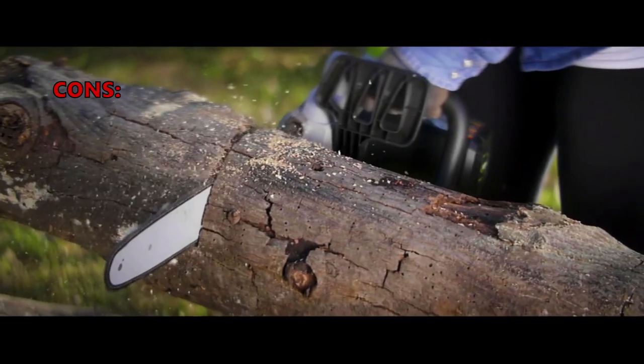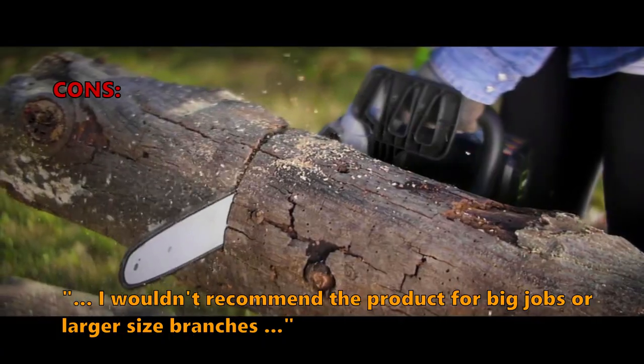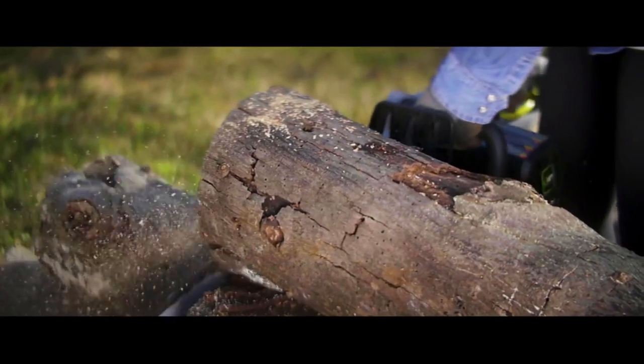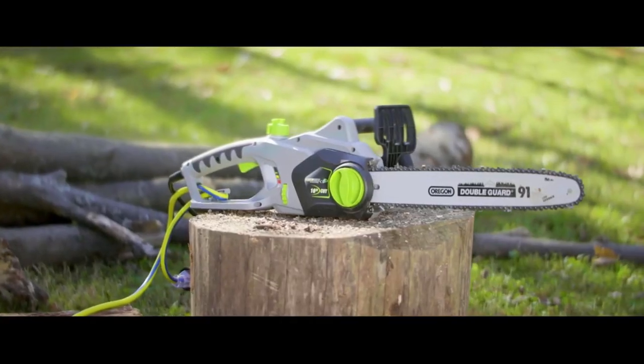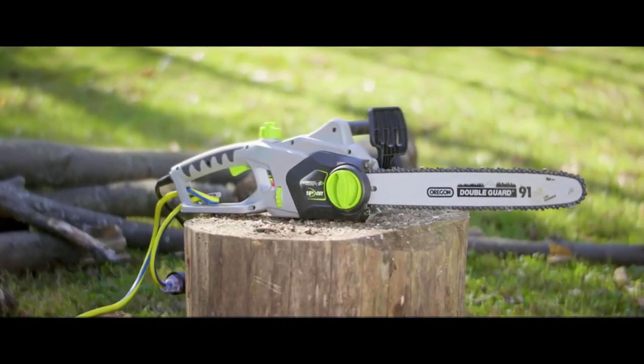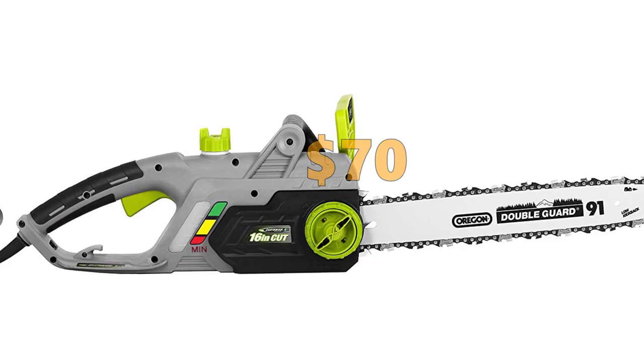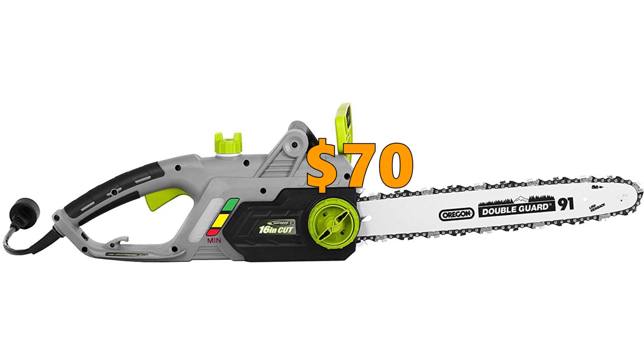Some customers did not like it, noting they wouldn't recommend the product for big jobs or larger size branches. If you are looking for a really low-cost and low-maintenance chainsaw, the Earthwise is a great choice, but for regular use involving medium to heavy-duty cutting, this one might not be right for you. At a price of $70, it is the second cheapest one on this list.